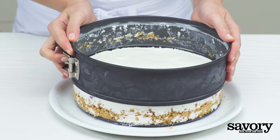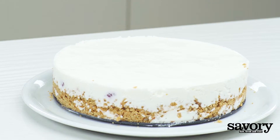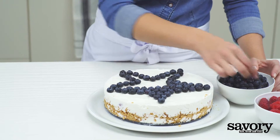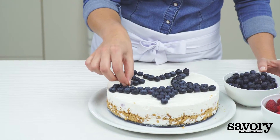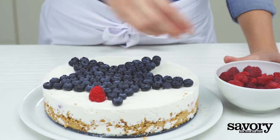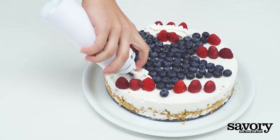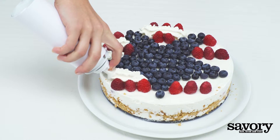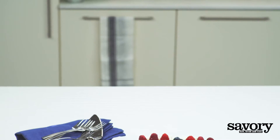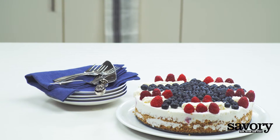Carefully unmold the cake from the springform pan, leaving the base for serving. Decorate with the remaining raspberries, blueberries, and whipped topping. Serve and enjoy this Stars and Stripes frozen yogurt cake.